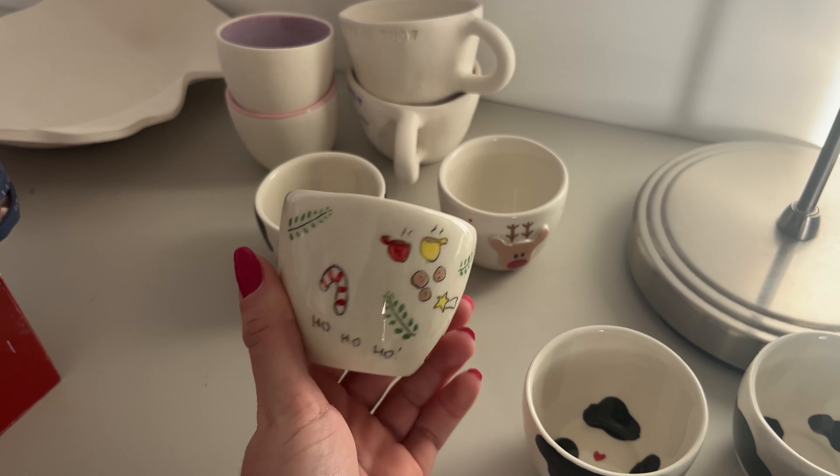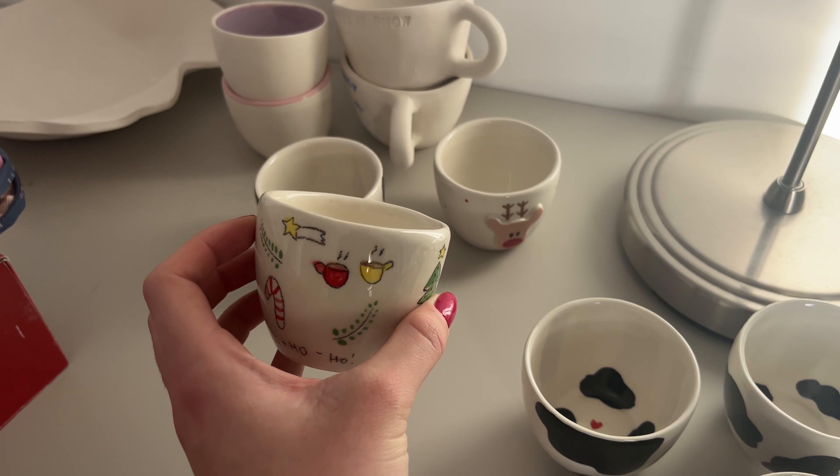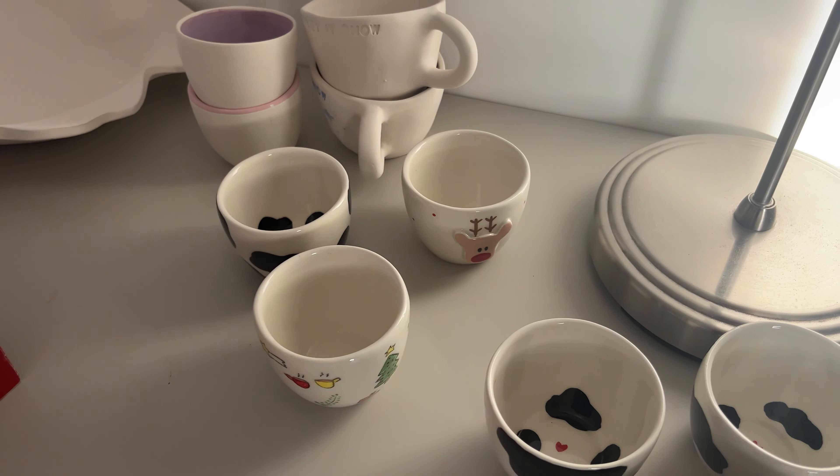We mostly make ceramic mugs and we're gonna show you later how we make molds for them and also how we will prepare for this year.